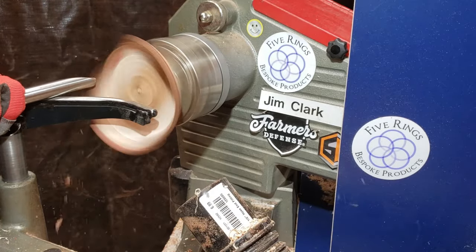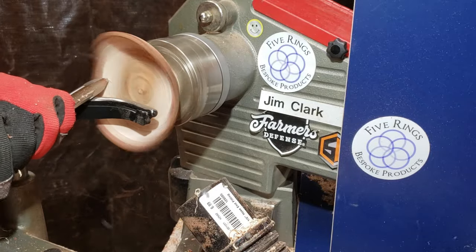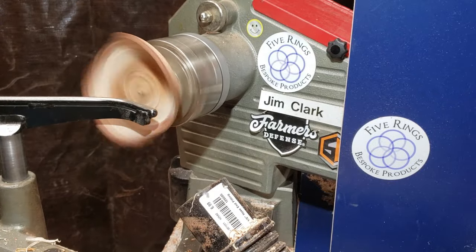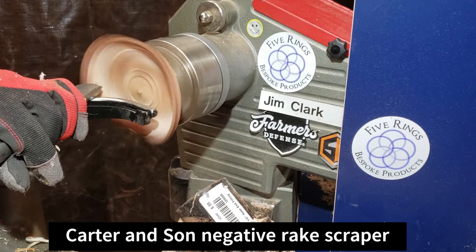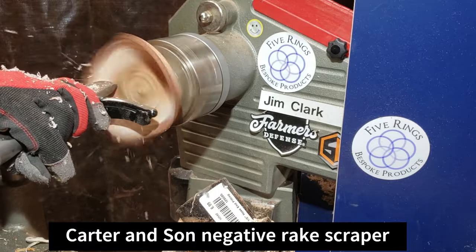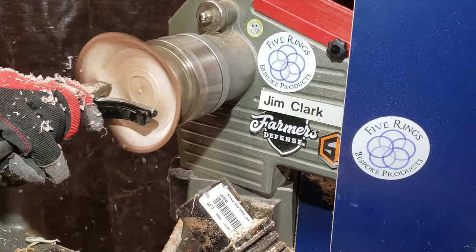I'm doing a little shear scraping with my swept-back bowl gouge — that's a 5/8" with a 55-degree bevel. I'm trying to get the wings of the live edge nice and clean before I finish up, because I know this wood is already moving. If I wait, it's going to be a super painful sanding job, so I wanted to get the tool marks off as quick as I can.